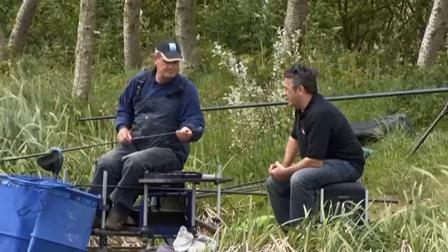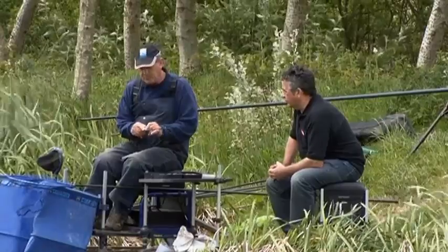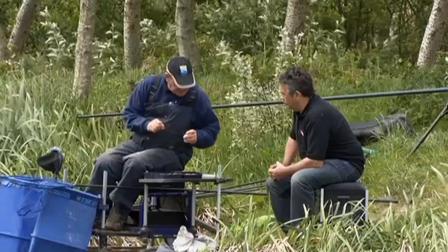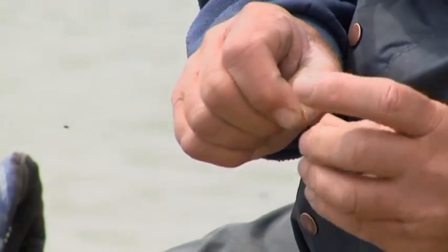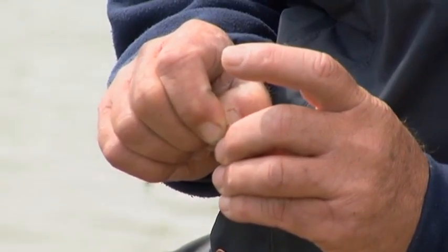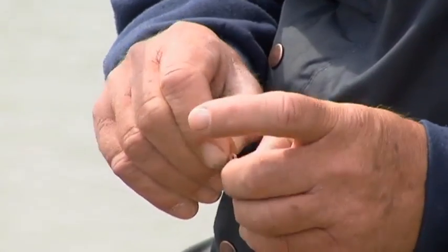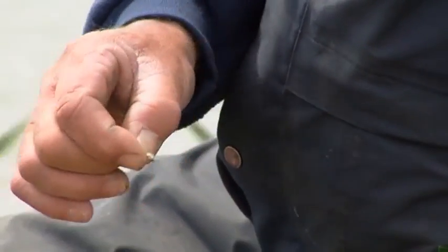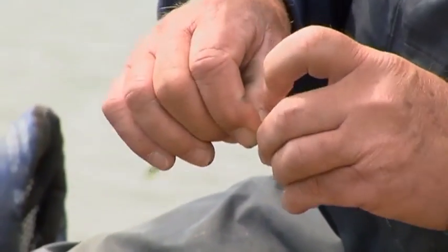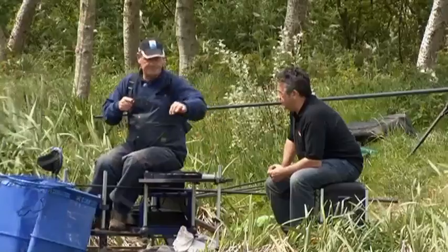OK Steve, let's start the session exactly how you started that last match when you were here. The first thing is get a pellet band on the hook. Flatten the band between your fingers and hook through two walls. Then slide it to the back of the hook so your pellet sits on the shank of the hook rather than on the bend. Pick up a nice shaped pellet in the band. Straight in.